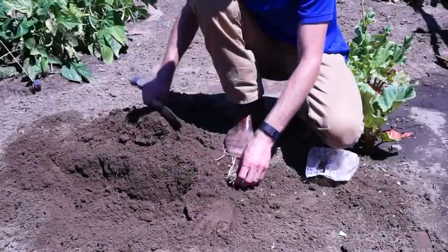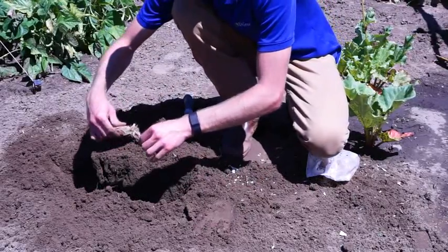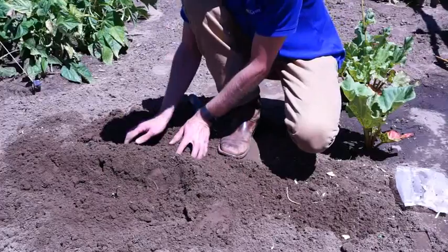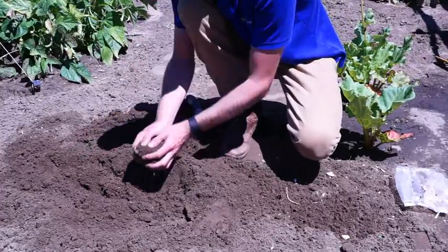Place the roots in the trench, spreading the roots so they remain flat. Cover with three inches of soil, and once growth begins, fill in the additional three inches of soil so that your trench is now ground level.